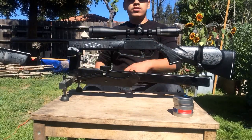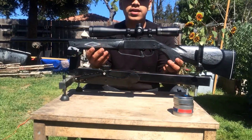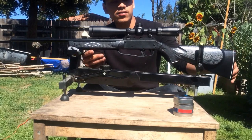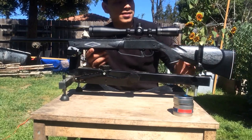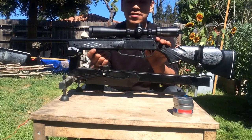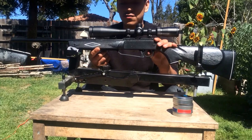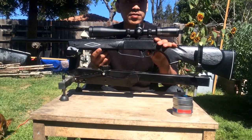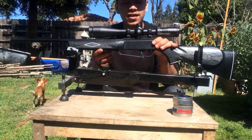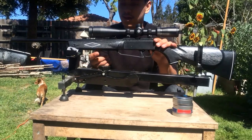What's up people, I have today with me the Daisy Powerline Model 880 pneumatic air rifle. A lot of people are going to recognize this gun and for a lot of people it's one of the first guns they ever shot. For me, it was my first air rifle that I remember shooting when I was about 13 years old — I just have a lot of memories with it.